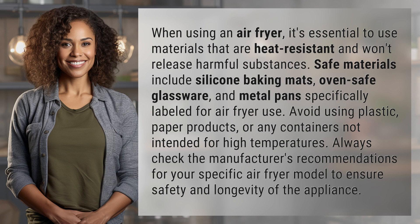Always check the manufacturer's recommendations for your specific air fryer model to ensure safety and longevity of the appliance.